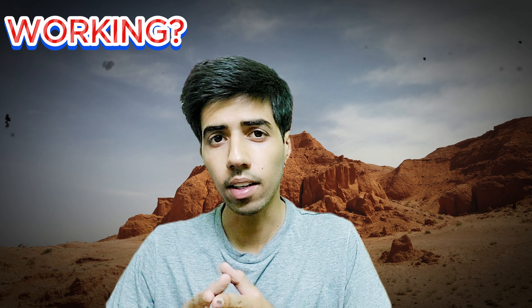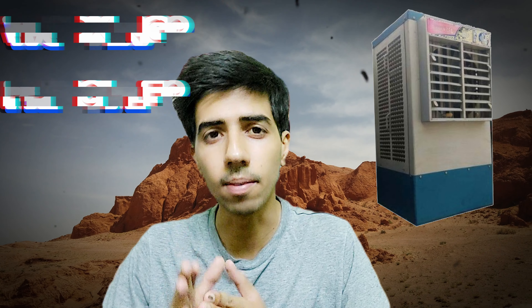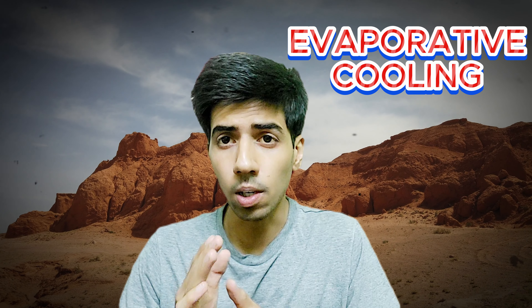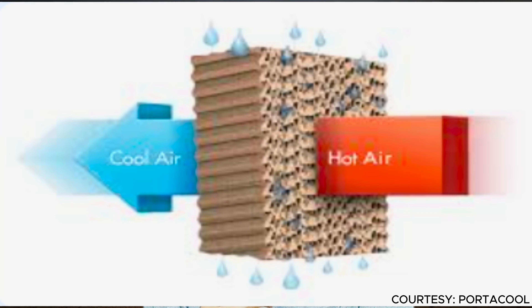First of all, why are they called desert coolers? We will understand how coolers work and what is the principle behind it. It's called evaporative cooling. Evaporative cooling means that when water absorbs warm air, it becomes cold. That is called evaporative cooling.